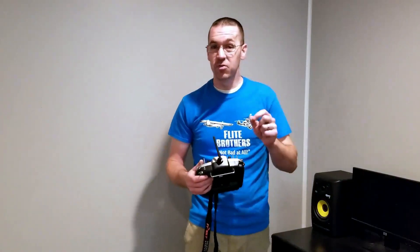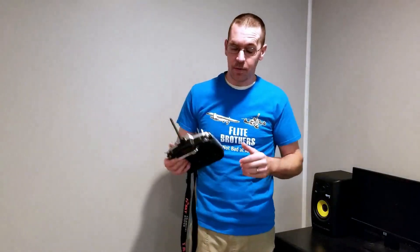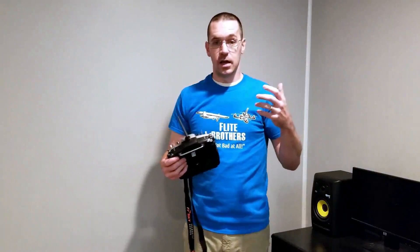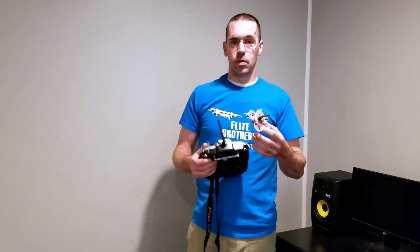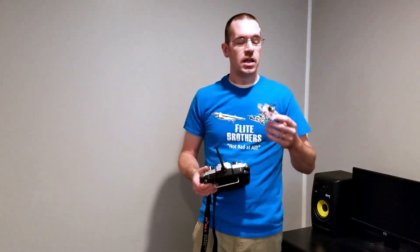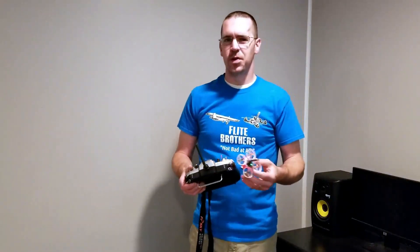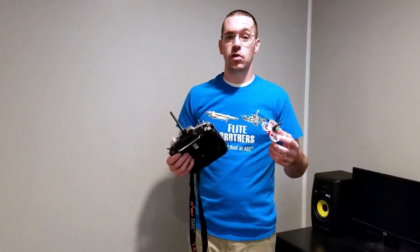Part of it might be the weight — the Namiki motors are about a gram and a half per set heavier than Kados motors. When we're measuring these frames and quadcopters in tenths of a gram, that's kind of a big deal. Maybe the weight and the slightly-too-large size for this frame are part of the problem. I'm not the only one who experienced this — my friend Andrew Kammer also tested a set and had the same experience. He just didn't feel the same power, and when he threw his Kados motors back on, he said it was night and day.